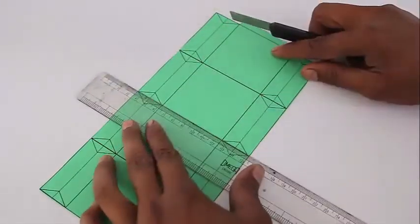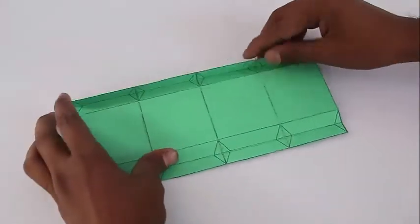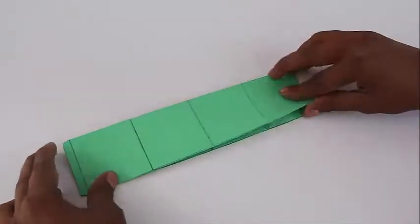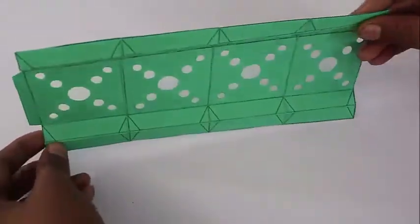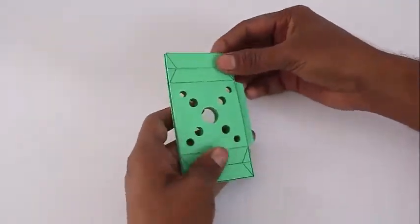Score all the horizontal and vertical lines and then fold the model as shown, both from the top and from below. These are the four squares — they will make the main facets of the lantern. Then punch out big and small holes to decorate the lantern and then fold it like a fan fold.